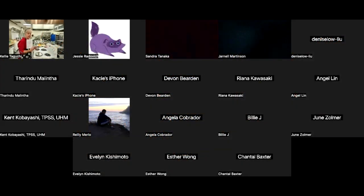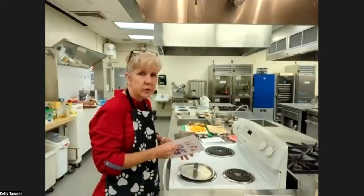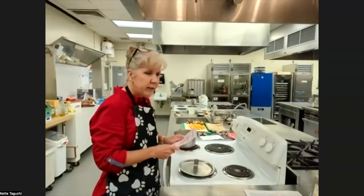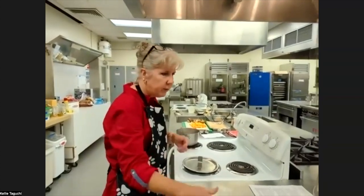Tonight we're going to cook a few recipes: butternut squash mac and cheese, stuffed mushrooms, and brownie bites at the end. Is anybody cooking with us tonight so I can make sure I give you guys the time to keep up?